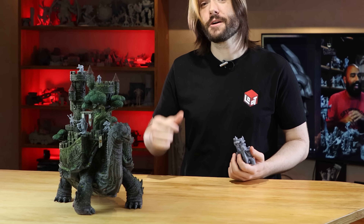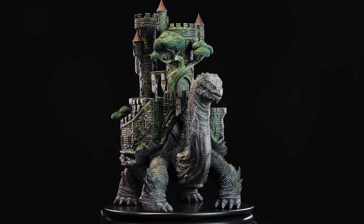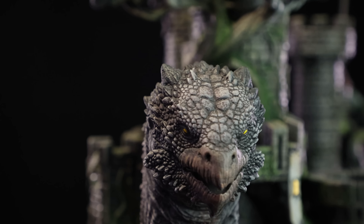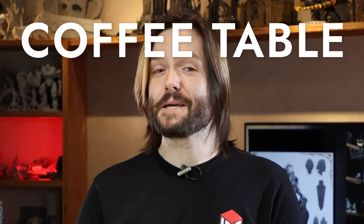This small one, printable in one piece. This second model, cut for resin printers, which is already quite chunky, sporting this beautiful paint job by Masya. And finally, the coffee table size we're showing off today in detail. But before we move on, don't you forget to like, comment, share, and subscribe, because it makes me look awesome to my boss.